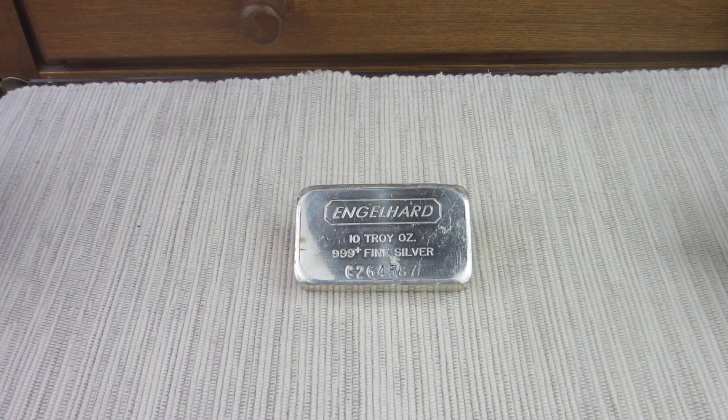Hi everyone, GD here. I'm glad you could join me today. This is the final video in the 10 ounces of silver, 10 different ways challenge.